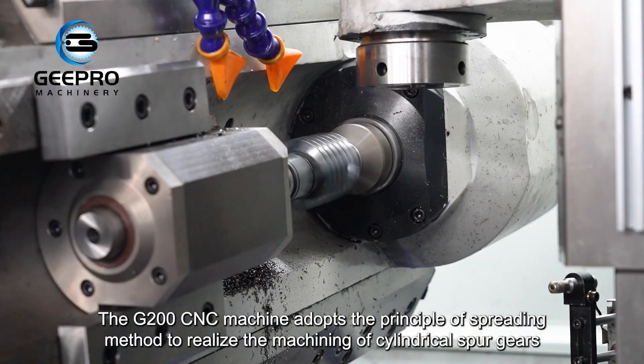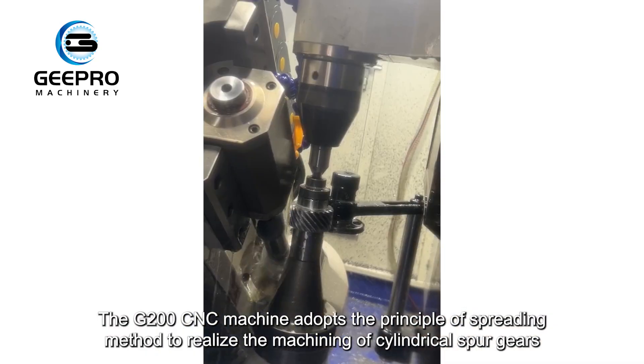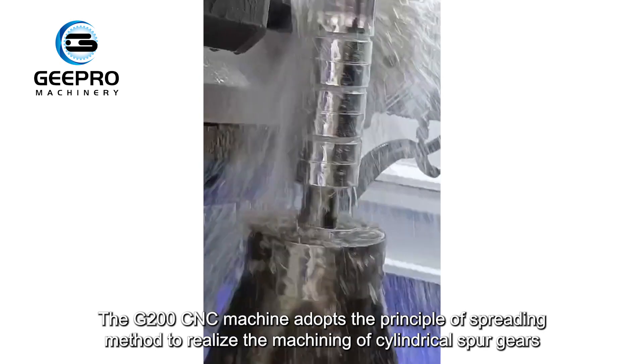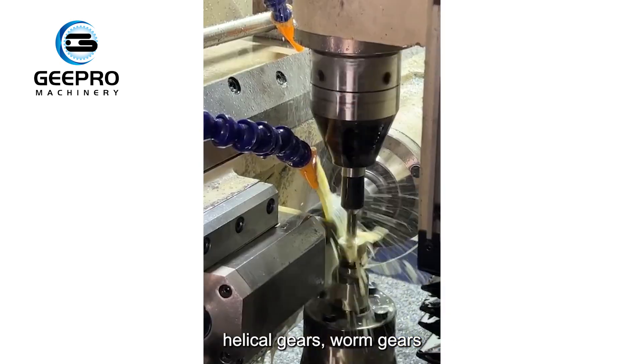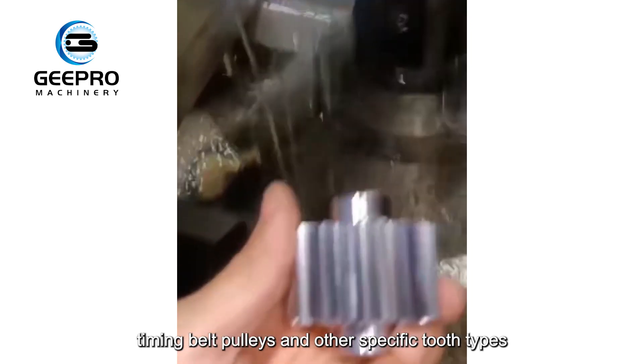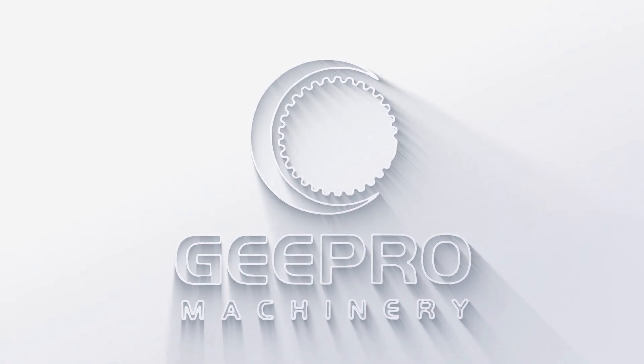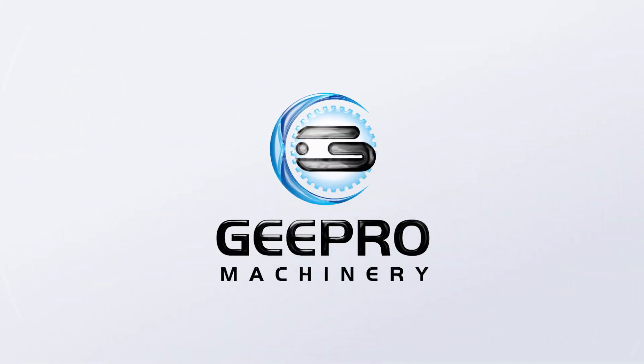The G200CNC machine adopts the principle of spreading method to realize the machining of cylindrical spur gears, helical gears, worm gears, bevel gears, spline, sprocket, timing belt pulleys, and other specific tooth types.